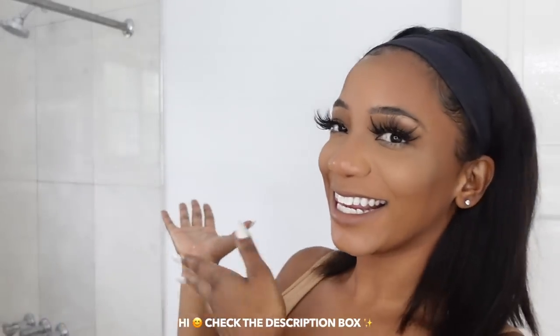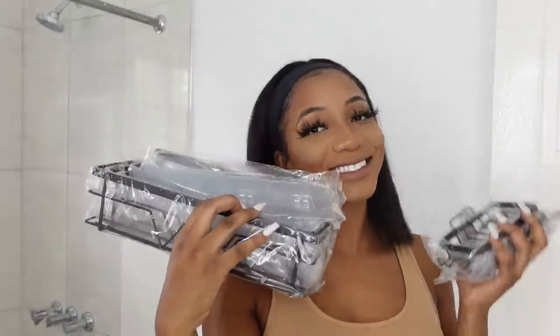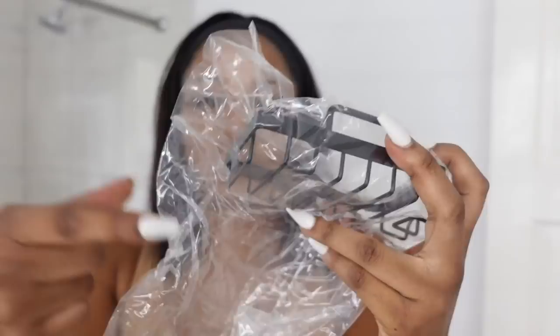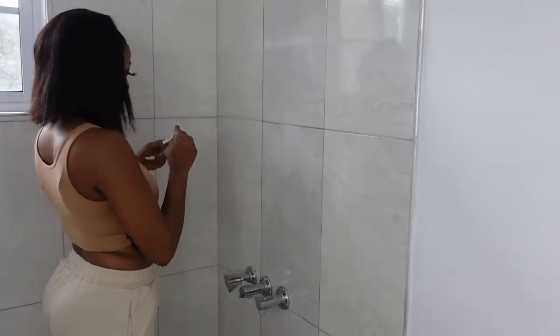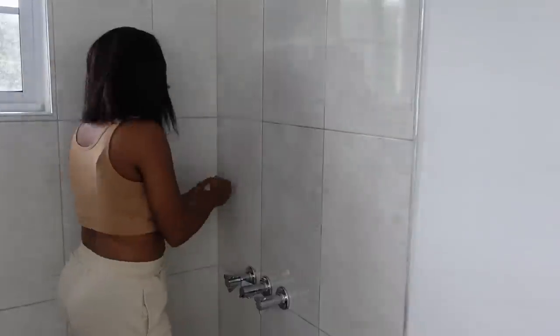I'm putting on the soap holder now. I like bathing with bar soap — I have shower routines linked down below. I got soap holders from the other set I bought, but it's not as thick and nicely finished as the other one. I'm putting it up on the wall where I shower at the front.